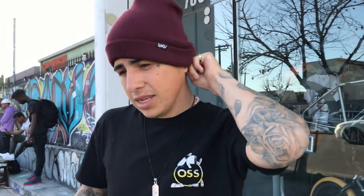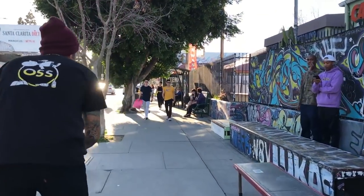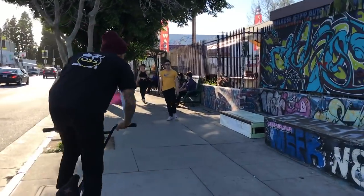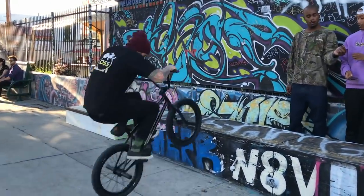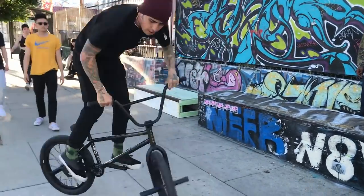A lot of people don't practice this trick but I'm going to show you guys. On a taller ledge it's way harder, so if you're really trying to get your opponent out, do it on a bigger ledge.